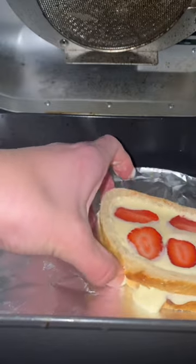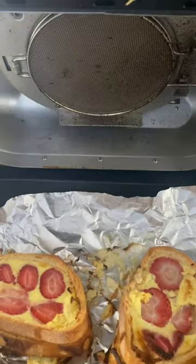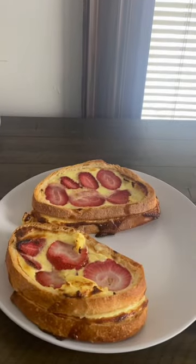Then I'll pop these right in the air fryer, both on either side, and they cook for about 15 to 20 minutes. I did have to check it a couple times just to make sure the inside was completely done. If it's gooey or still kind of runny, you just gotta pop it back in.